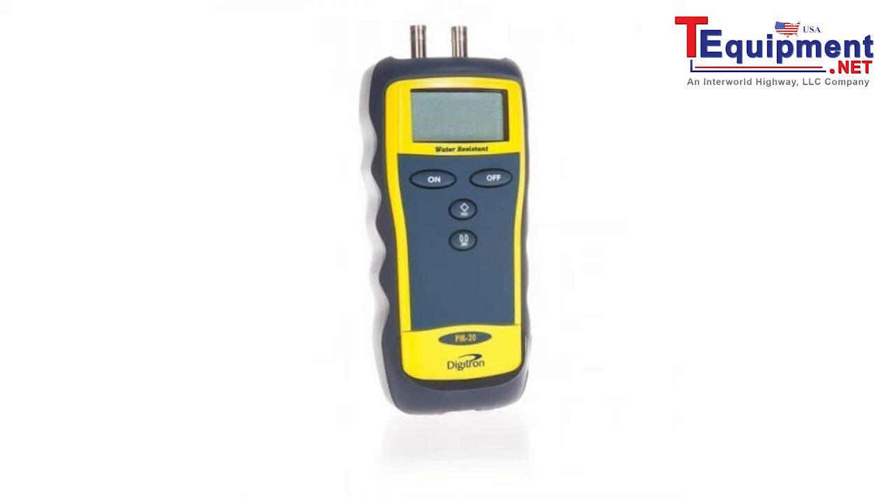The PM80 is a suitable replacement for the conventional U-tube, having a much faster response time and greater accuracy using this method. Key features include differential input, water resistant rugged case with protective rubber boot.